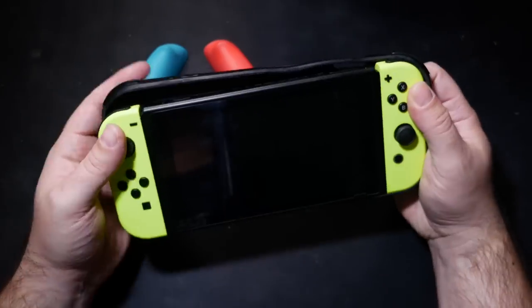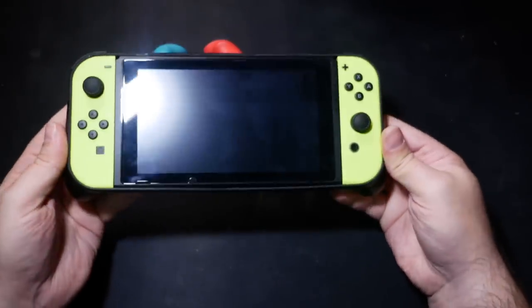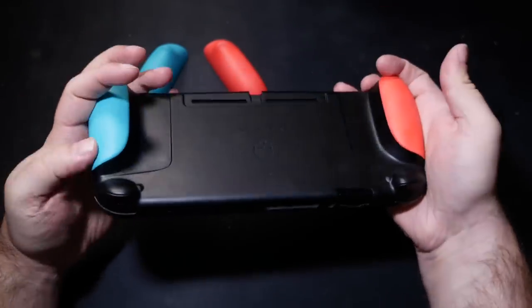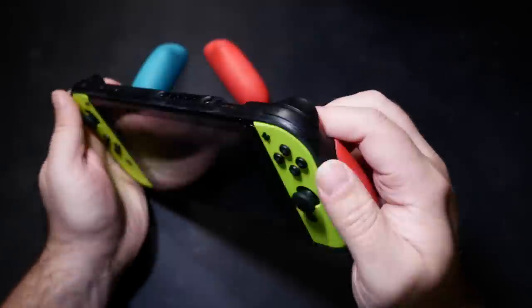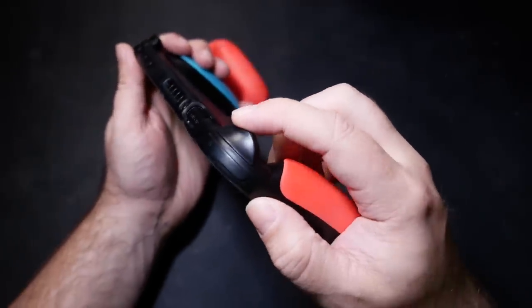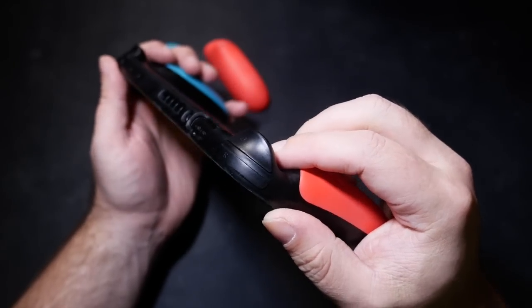It makes it very easy to slip on and remove, and though my initial concern would be it'd slip off just as easily, in use it's actually really quite secure. Also surprising is that while it does completely encase the shoulder and trigger buttons, it doesn't really hinder the feel of using them to any detrimental effect at all — they still feel great.